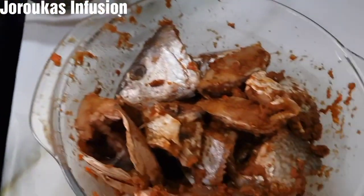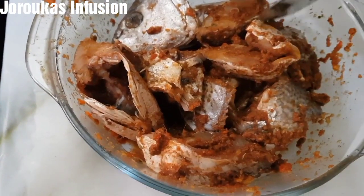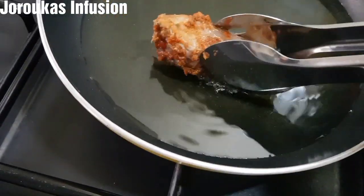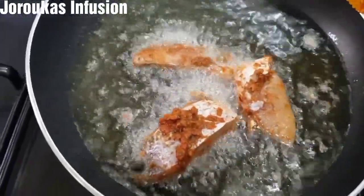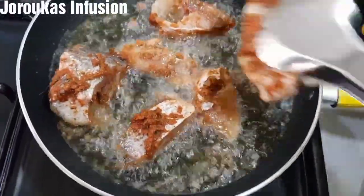This is what our fish looks like. You can keep it aside for two hours — overnight is even better — but I'm frying mine right away. I've got some oil on the fire. You don't want to add too much, just a little. It shouldn't cover the fish — that's the secret to getting this tasty, perfect, juicy, tender, and flavorful fish.